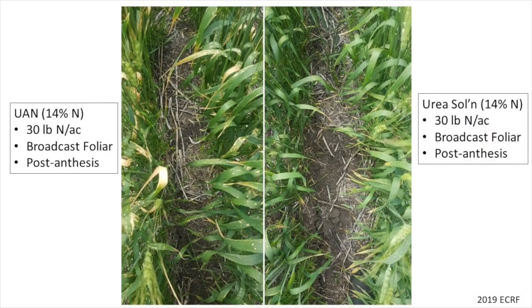However, leaf burn from foliar sprays was significantly less with dissolved urea compared to UAN, but these differences didn't seem to affect yield or protein. Here is a picture of the leaf burn difference between UAN on the left and dissolved urea on the right at the Yorkton site when applied as a broadcast spray.